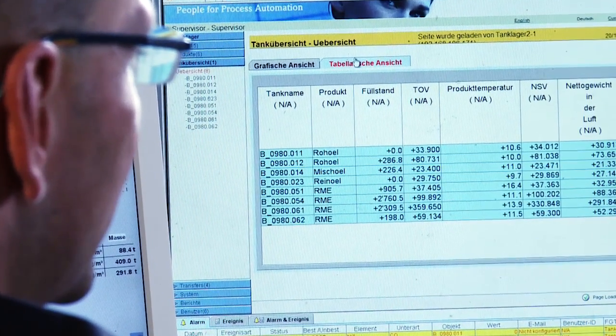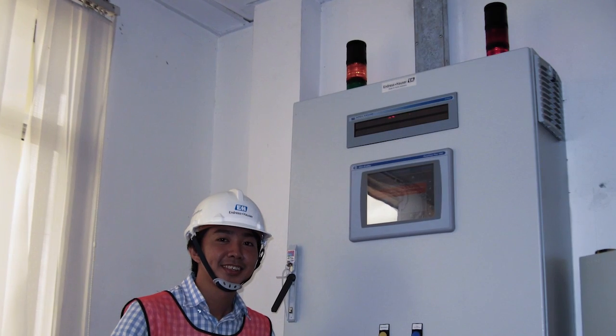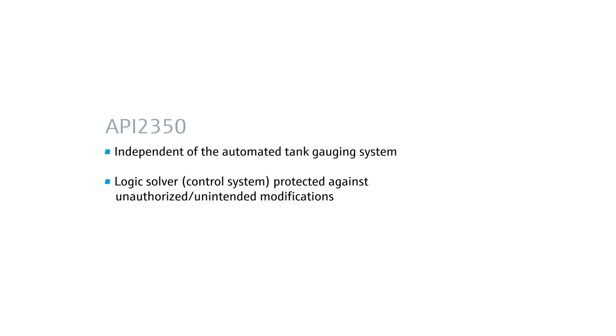Bear in mind that the entire proof test was done from the control room without any process interruption. With this procedure, we fulfill the guidelines of the API 2350 standard. We are independent of the automated tank gauging system. The logic solver is protected against unauthorized modifications, and we have a documented proof test.